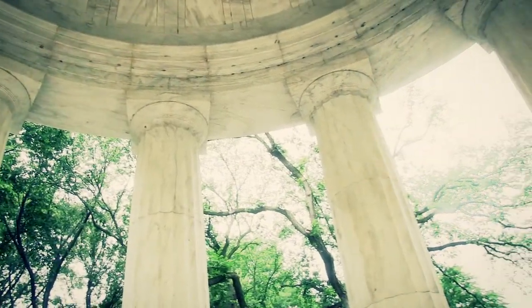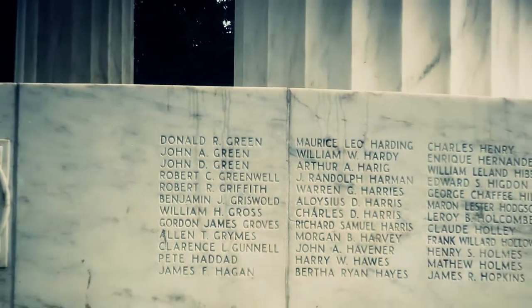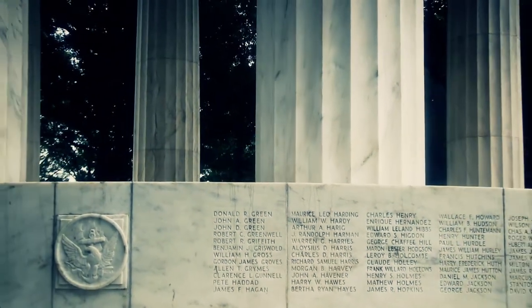Surrounding the memorial are 12 twenty-two-foot-tall fluted Doric marble columns supporting the dome. Inscribed on the base are the names of the 499 District of Columbia citizens who lost their lives in the Great War.